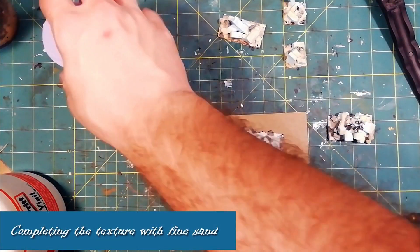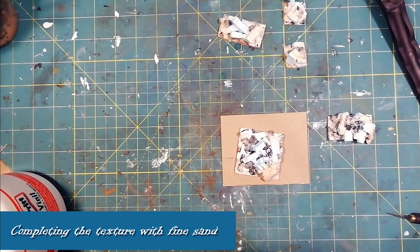Once this phase is complete, I use fine sand to complete the whole thing.